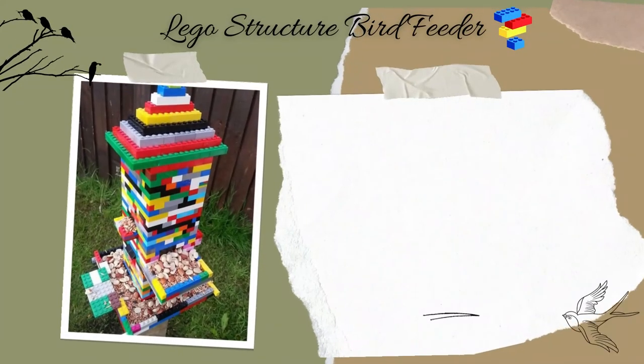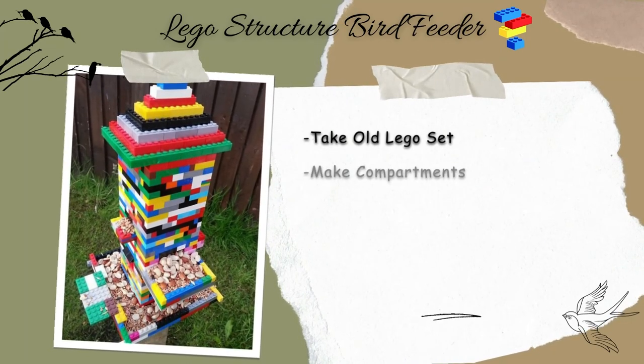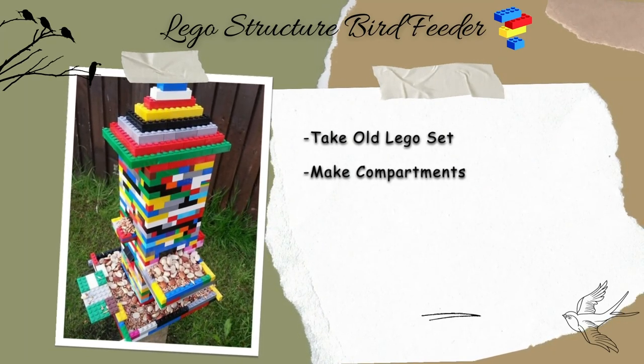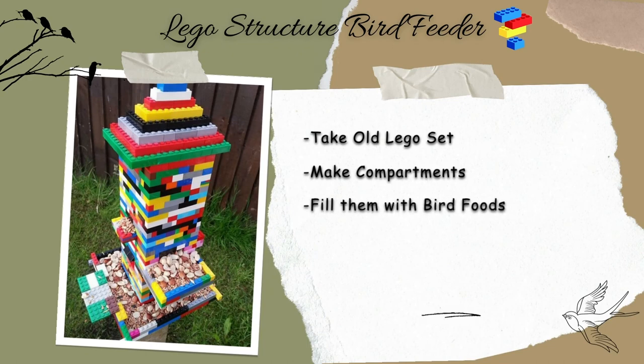Lego structure bird feeder. Let your kids make a Lego bird house. Make small compartments or cases with Lego pieces where bird food can be scattered. Fill these cases with different kinds of bird food. As these are vibrant, birds are easily attracted.